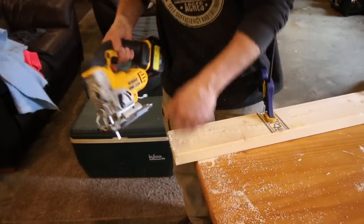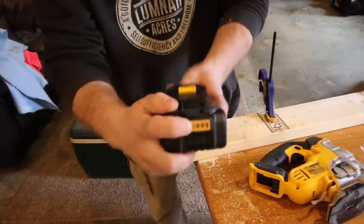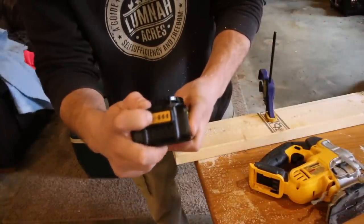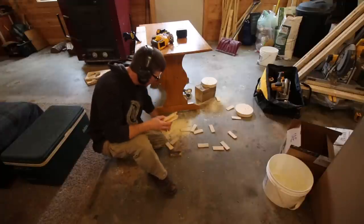We're going to call it there — that battery's dead. Nothing left. I'm going to pick up the cut-offs and count them.